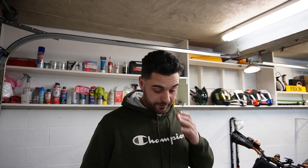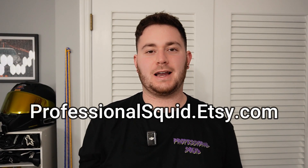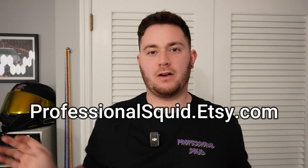Did you get all the shkimdiddies? Yeah. What's up squids? Quick reminder — my Etsy shop is now open. Go to professionalsquid.etsy.com and check out all of my awesome apparel.